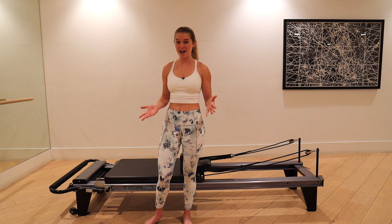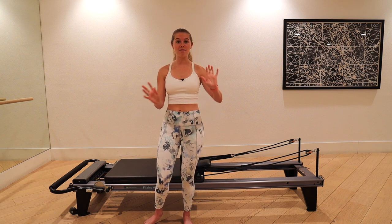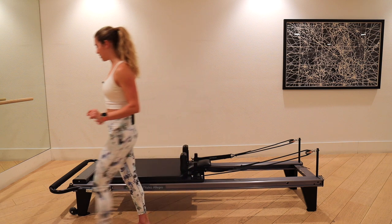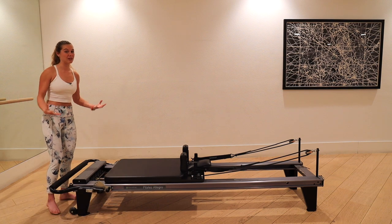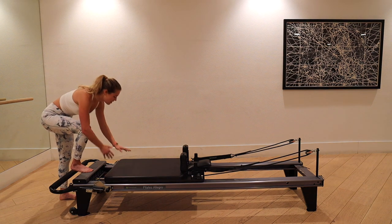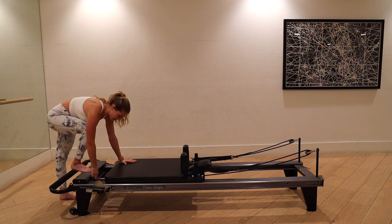We're going to get right into it. If you need to do some arm circles or shoulder rolls, pause the video, start there. We're going into this plank workout — it's an endurance plank workout, so we're pretty much going to be in a plank of some kind the whole time. It's chock full of variations.